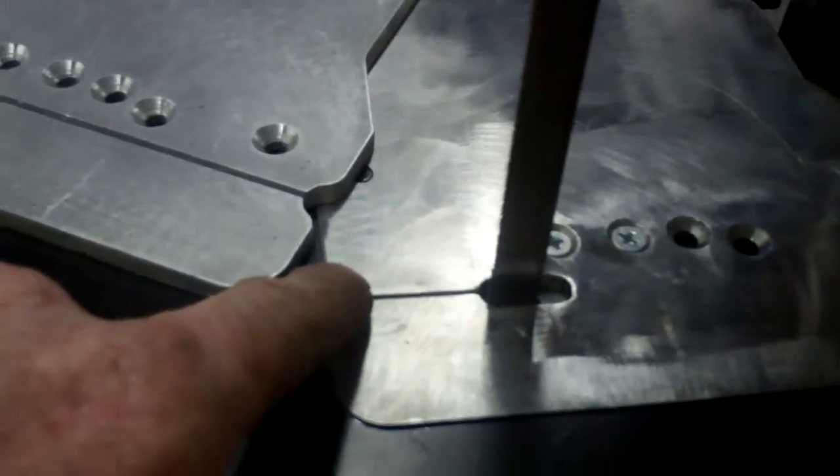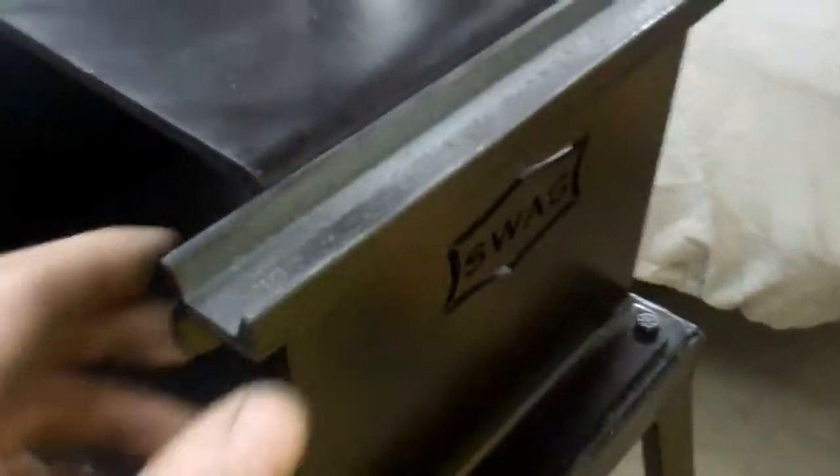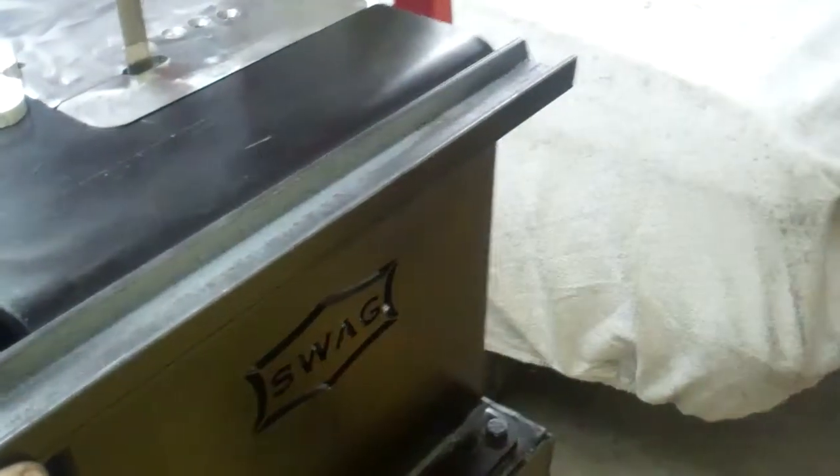This way you can replace the blade without taking the plate off the saw. I also got the miter gauge bracket and the miter gauge, and it goes right here.